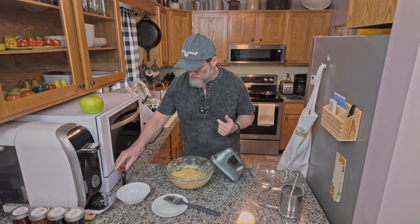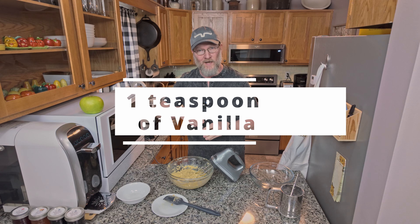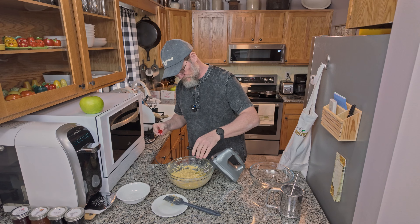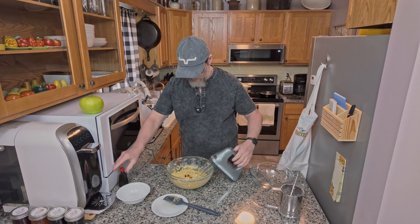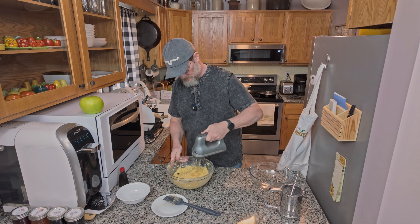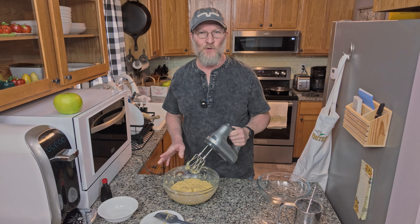After you have the eggs added in, you want to take about a teaspoon of pure vanilla extract and just add that in also. That's it for the wet ingredients, so now we're going to prepare the dry ingredients.